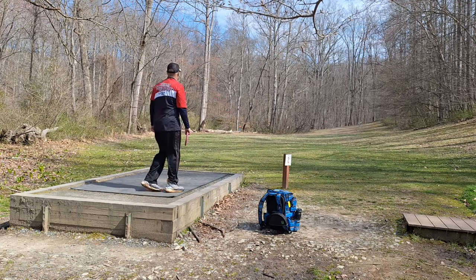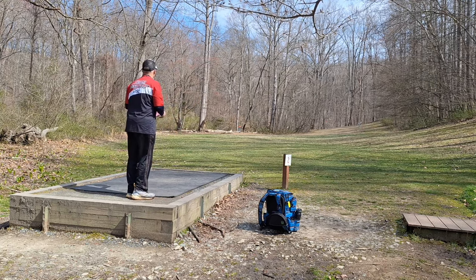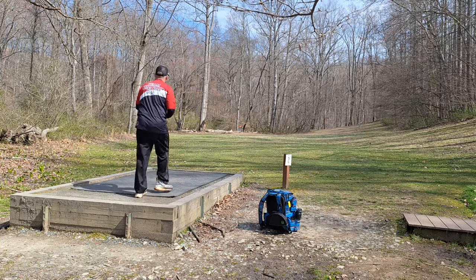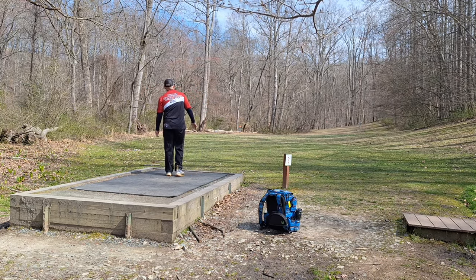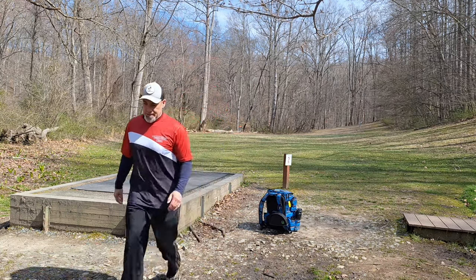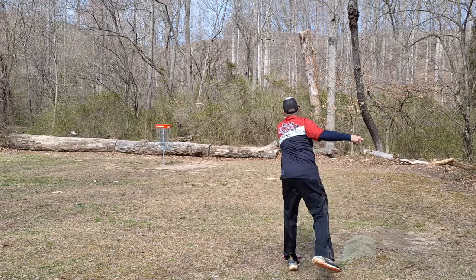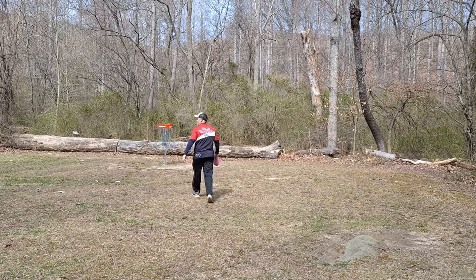Hole number two, 219 feet straight ahead of you. Last time I didn't play this one so well. I'm going back to the blue bonnet here — something that's going to fade back to the right and just get it up there. A little far right, but we'll have a putt at it. A little longer of a putt than I'd like, but definitely makeable. Taking the par. Move on to hole number three.